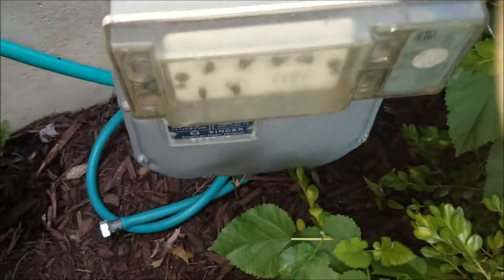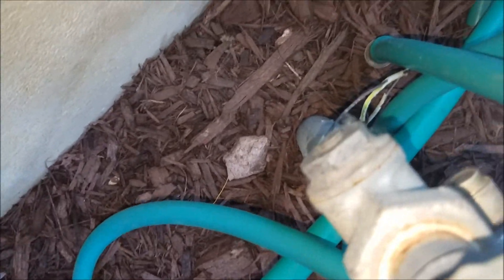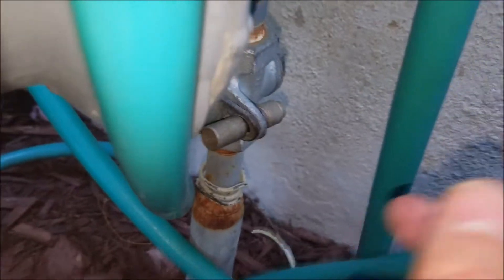Same thing at your meter — there's usually a disconnect. The gas company came and shut it off at the meter. Sometimes inside the house you'll have a shut off as well. When it's down, it's shut off.